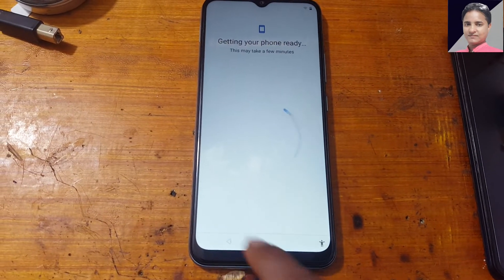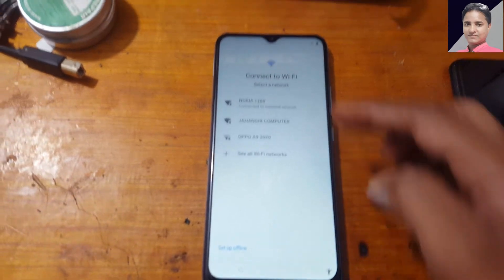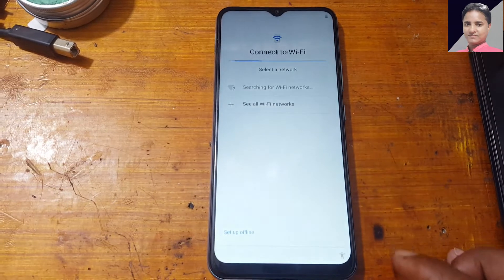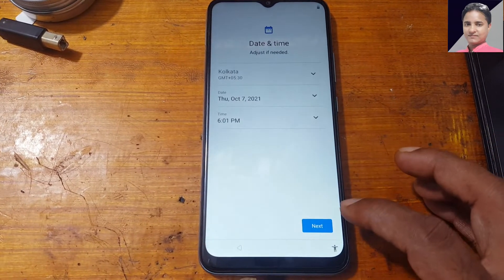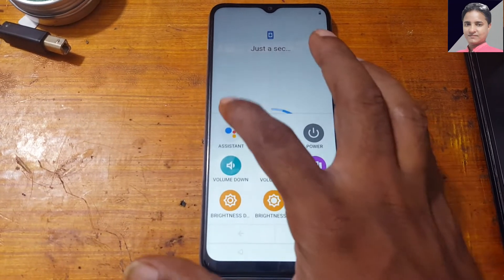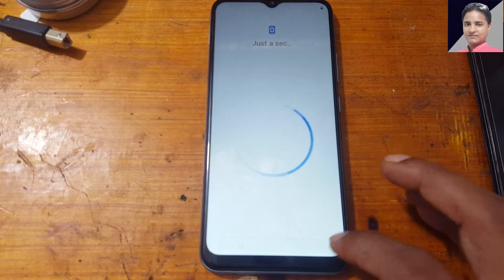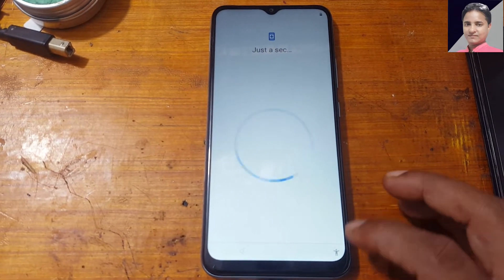Go back to where you connect your Wi-Fi and you will see setup offline. Continue, then tap Accessibility, then Assistant — you will get Settings here. Tap Settings, then Accessibility Menu Assistant Settings.